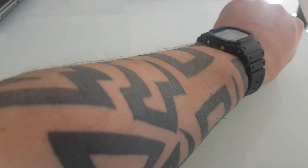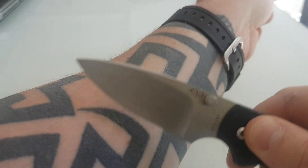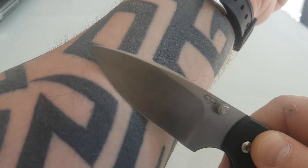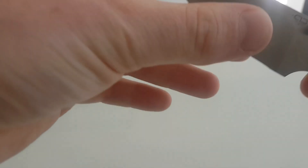The blade Rockwell is 58 HRC, which is quite a nice hardness. Out of the box it is very shaving sharp, as you can see. Literally just skimming straight over that — probably one of the sharpest knives I've had out of the box.